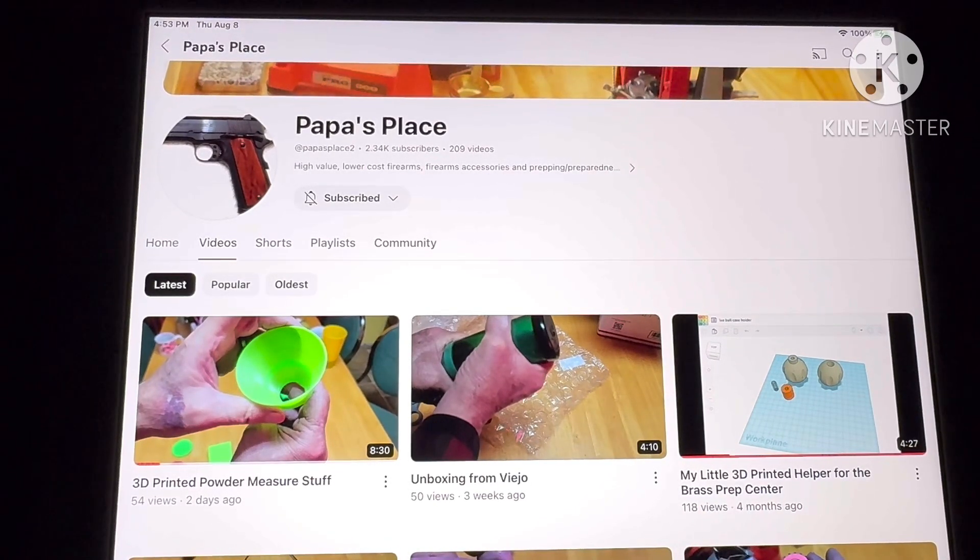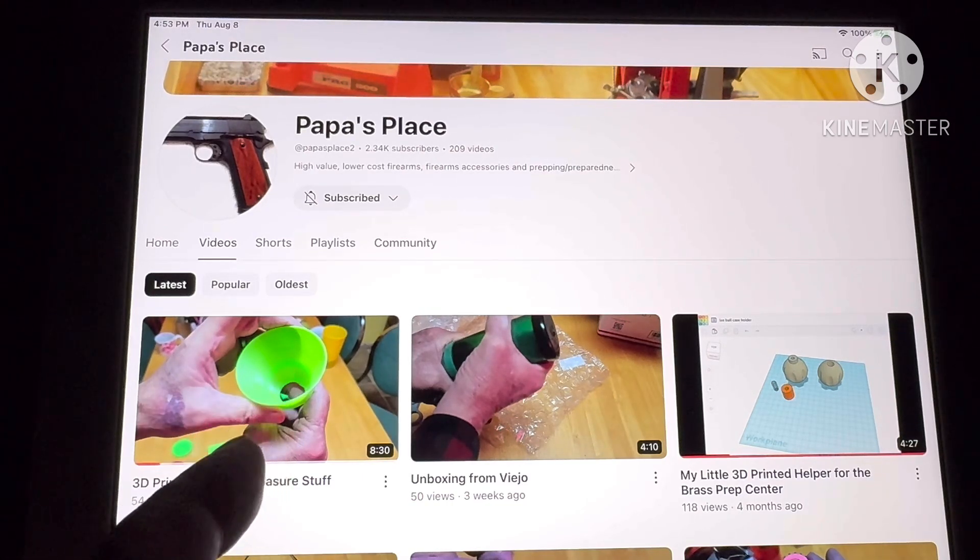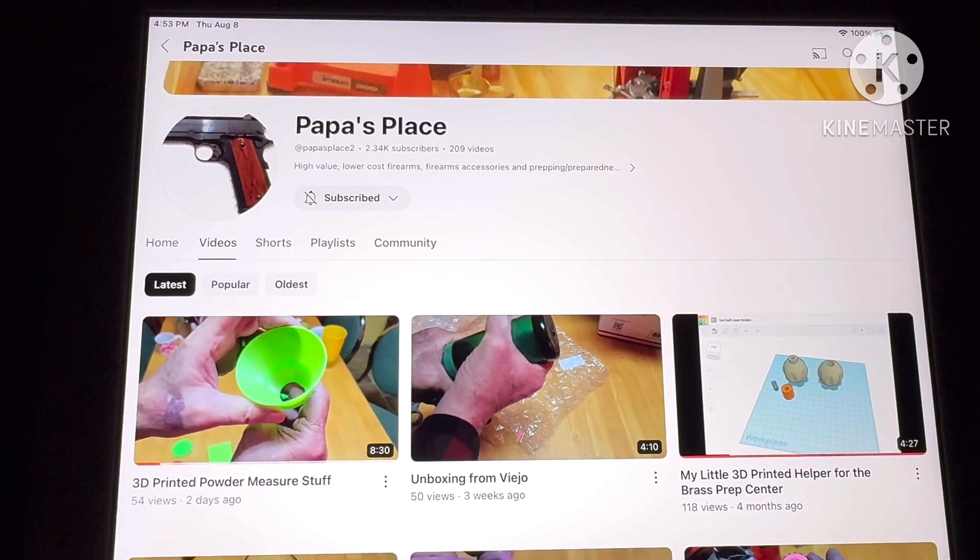Hello, this is Uncle Jim and this video is for Papa's Place, though other people might find it interesting. He sent me a drawing for the 3D printer and wanted to know if it fits on the brass smith pattern measure. After we printed it out I had no idea what it was for, so we'll talk about that. It's much easier than doing an email tag back and forth, so let's just cover it now.